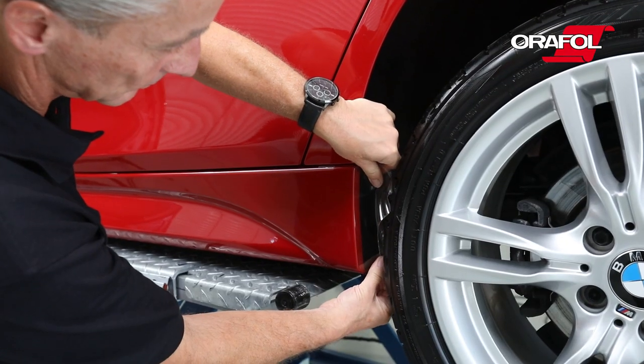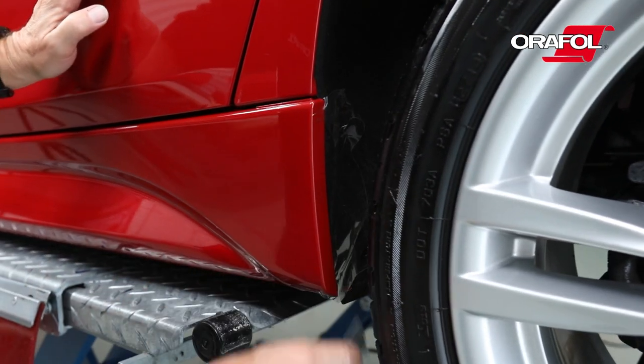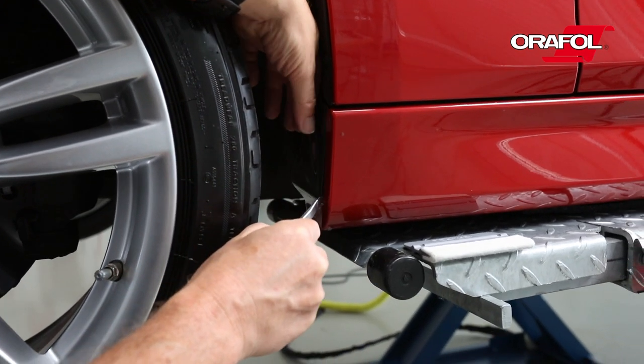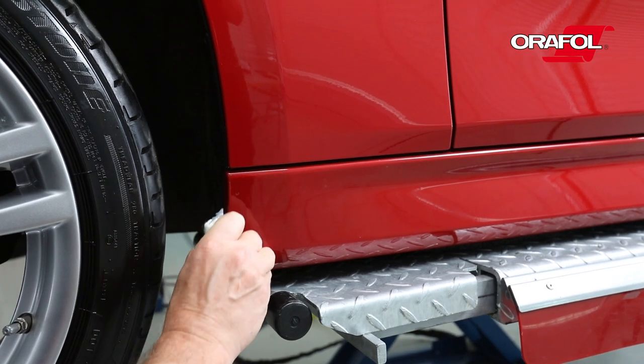Tightly affix the material around the edges and squeegee. Trim the excess material and firmly squeegee the edges.